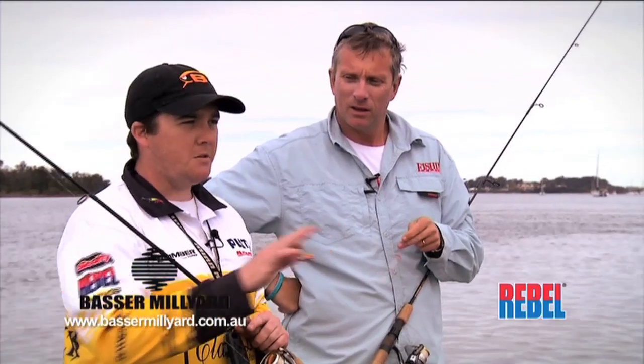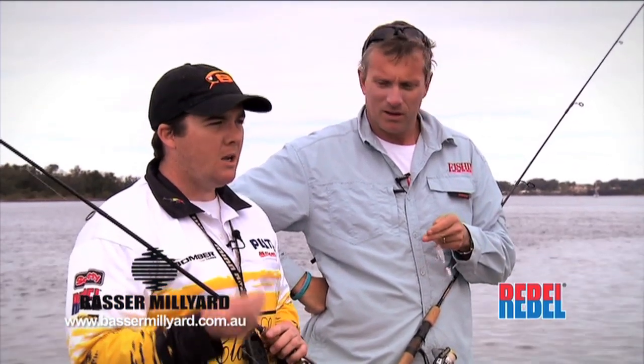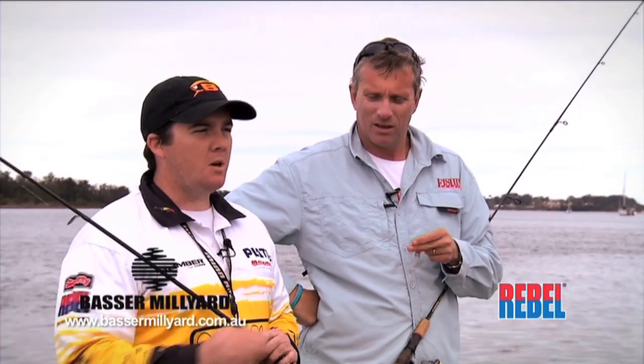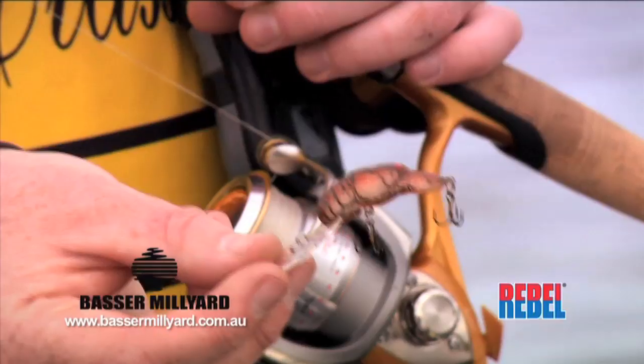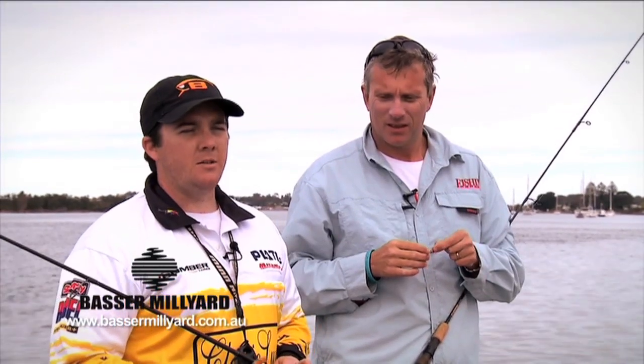It's one of my favourite lures to use over shallow sandy areas, over the flats. It's also a good snag lure but it imitates a yabby really well, which is one of the major food sources on these sand flats. These are a great little lure — catches just about everything in the estuaries.